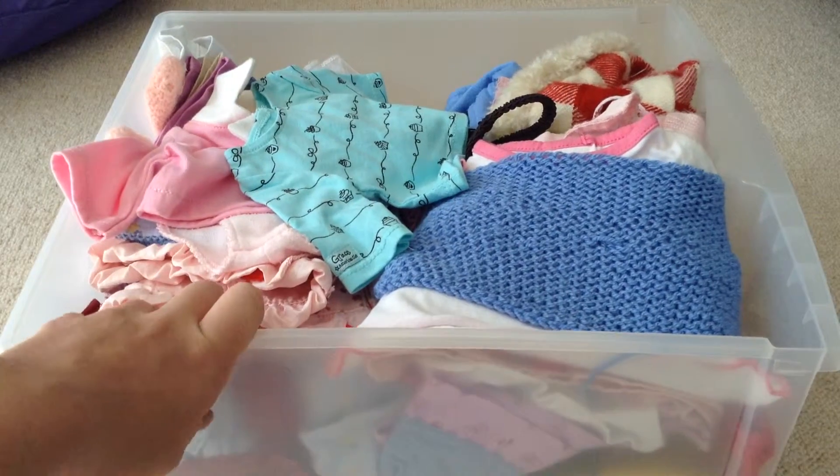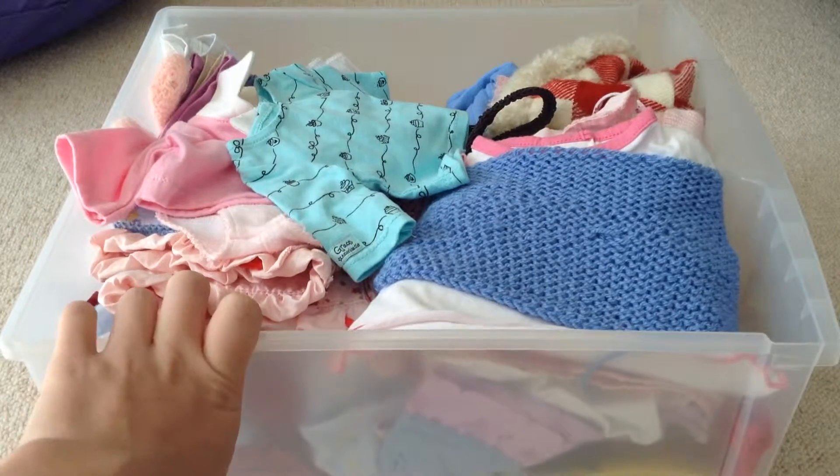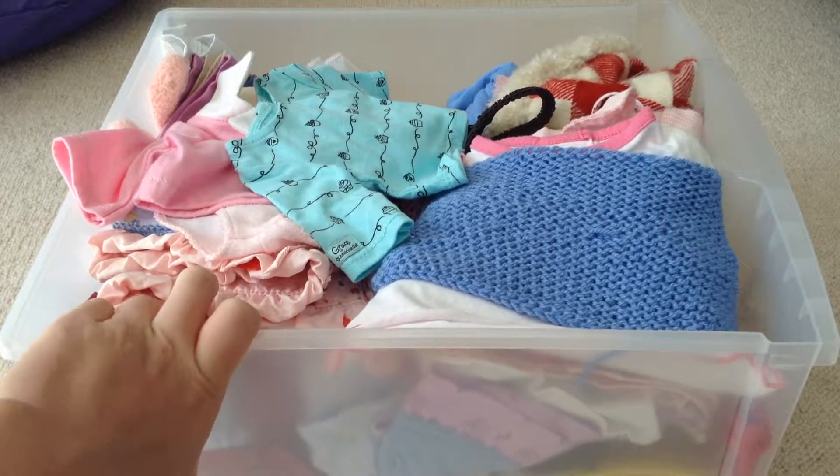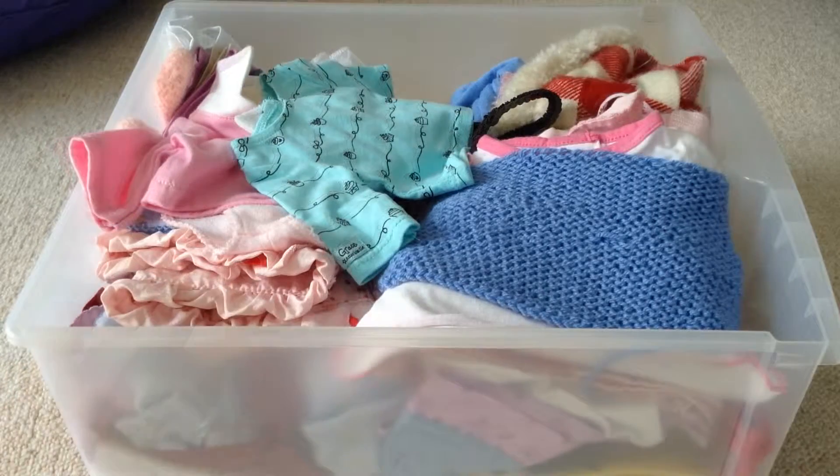As you can see, this is the container I store all my clothes in. I currently have quite a lot because I used old doll clothes that I had, such as from Baby Born. It's actually a drawer that belongs to a set of three drawers, and all of those drawers currently have doll related items in them.